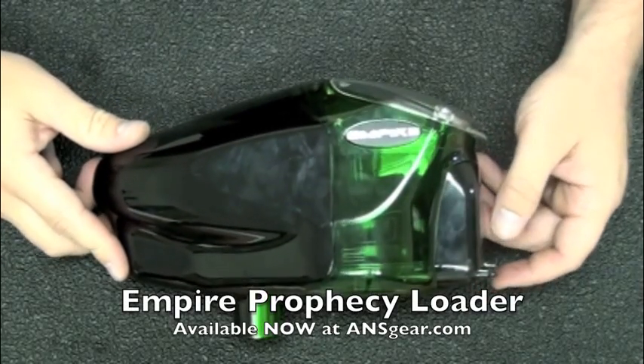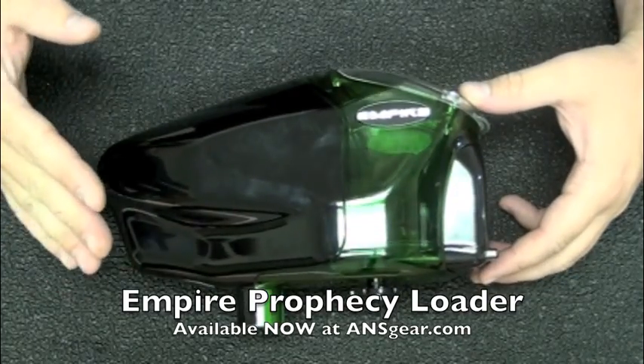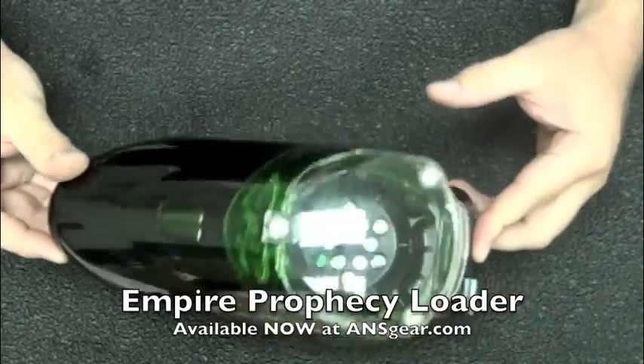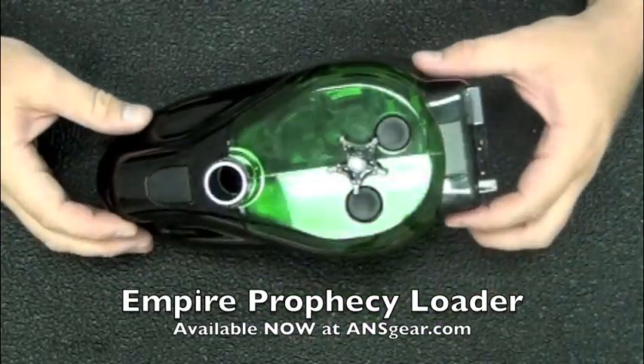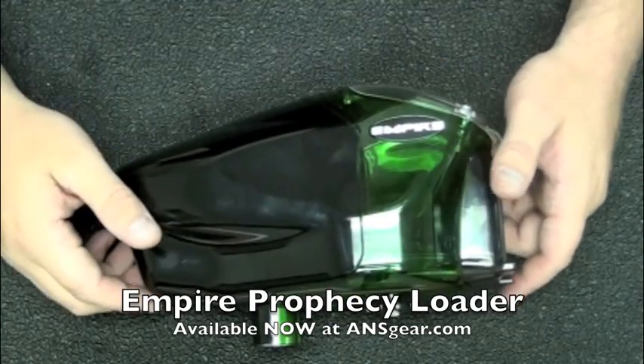Hey everybody, it's Rory from ANS Gear. We're going to take a look at the Empire Prophecy — this is the black with green parts Prophecy right here. This is the new upgraded version; it has the new metal feed neck and the new belt drive in it.